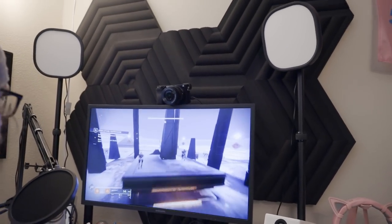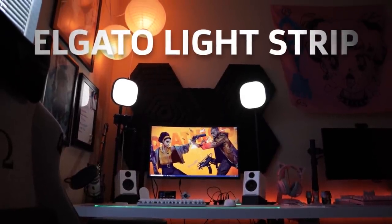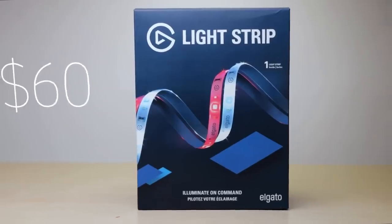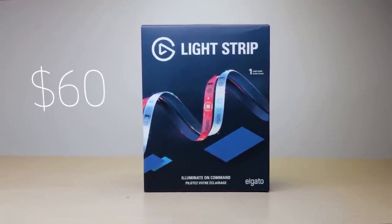Last week we took a look at the Elgato Wave Panel, their take on sound paneling. This week we're going to take a look at one of their other new products, the Elgato Lightstrip, their take on RGBW lighting. At the price of $60 US dollars, these actually offer some pretty good competition with the leading competitor in this field, Philips, whose Lightstrip runs for $80 US dollars.